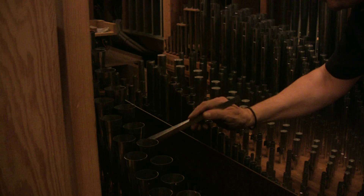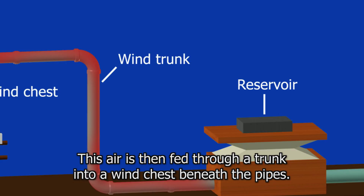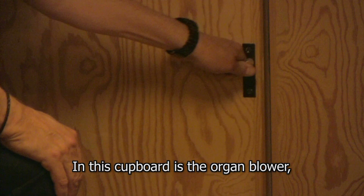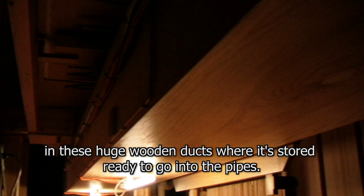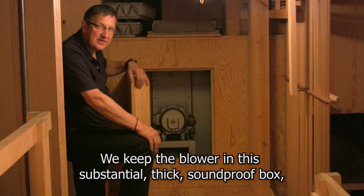The pipes need air to make sound, and this is supplied by a blower which fills a central reservoir to pressurise air. This air is then fed through a trunk into a wind chest beneath the pipes. Here at the bottom of the organ is where everything starts — the organ blower is really a fan on a motor which draws air in through a felted intake and sends it out into the organ through huge wooden ducts, where it's stored ready to go into the pipes. The blower is kept in a substantial thick soundproof box so that it can't be heard in the hall.